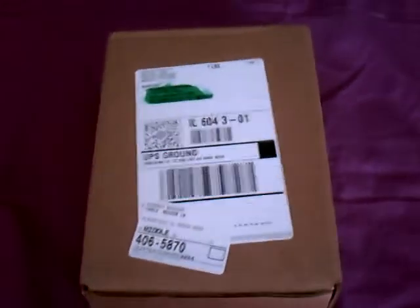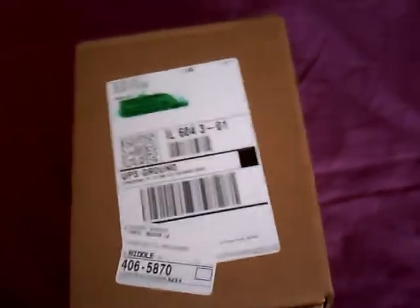Hey guys, what's up? It's ReviewAnything123 here. Avoid my voice because I'm kind of sick, sorry about that. This package is from Griffin Technology — let me zoom in for you. Griffin Technology. Yeah, this is unexpected. I really didn't know this was coming. I didn't even sign up for a review, so I don't know what it is. I didn't buy anything.